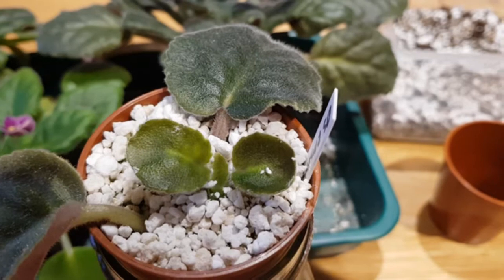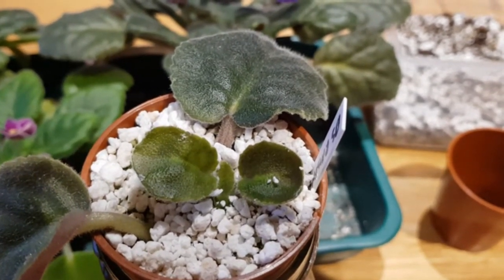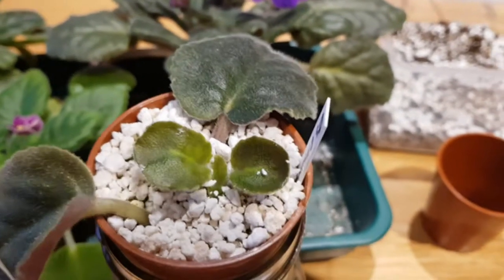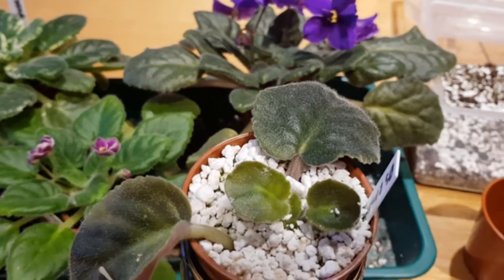So there you go — a basic introduction to wicking hydroponics for African Violets, a little look at my plants, and my top tips on how not to kill them. Thank you very much everyone, hope everyone's staying safe and I'll upload another video very soon.